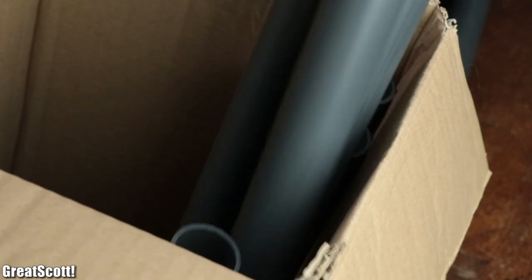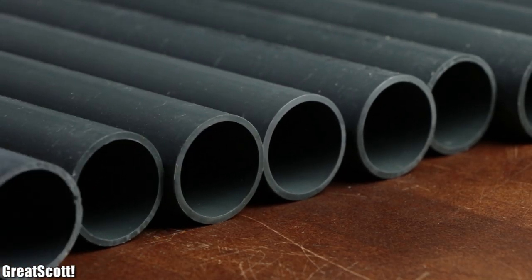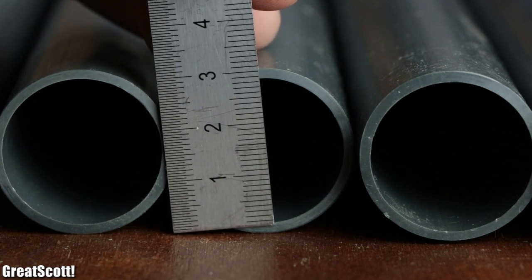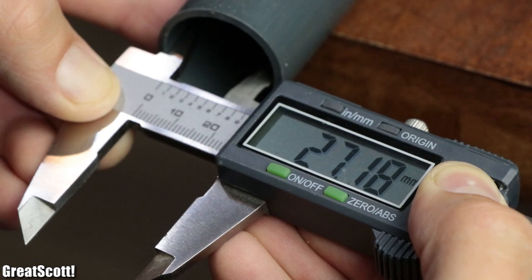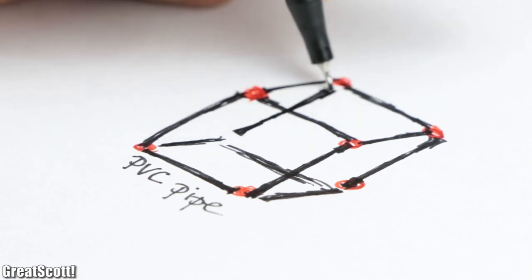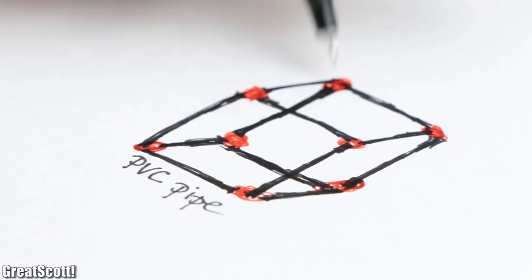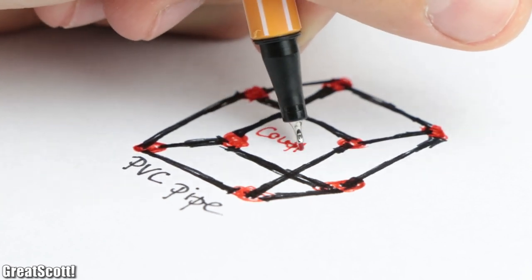To start off, I got myself a bunch of 1-meter long PVC pipes from eBay, which come with an outer diameter of 32 millimeters and an inner diameter of 27 millimeters. Those will form the outer borders of the camera rig, and I obviously needed some couplers to interlock the PVC pipes with one another.